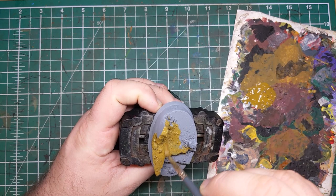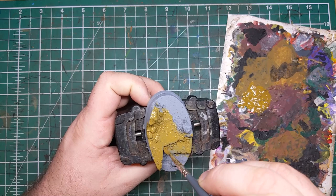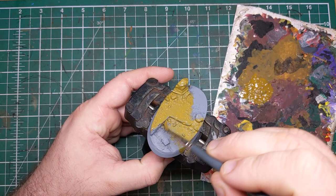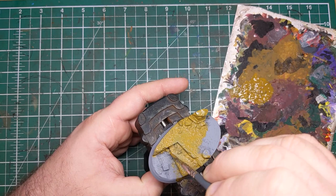I've given this base a coat of gray primer and washed it in warm soapy water before applying the primer, as this is a resin kit. I've thinned the paint down with a little bit of water on the palette, enough that I'll be able to coat this base with a nice smooth even finish in about two to three thin coats. We don't have to be particularly neat — we're just making sure we're covering every single little bit of the base, getting into all the nooks and crannies.